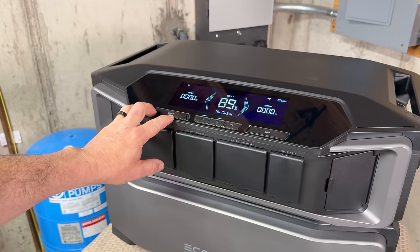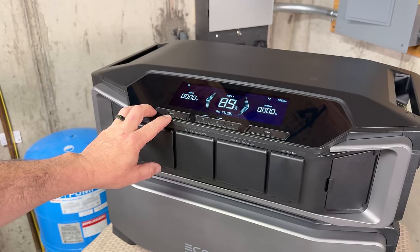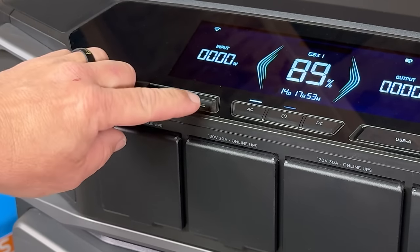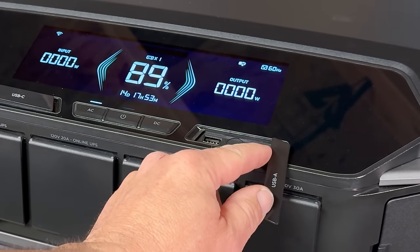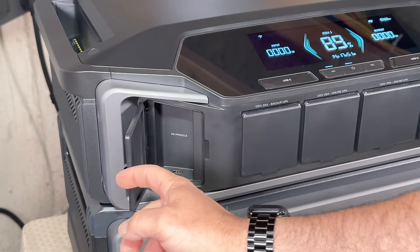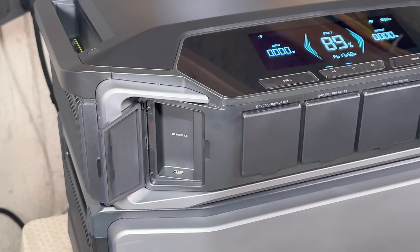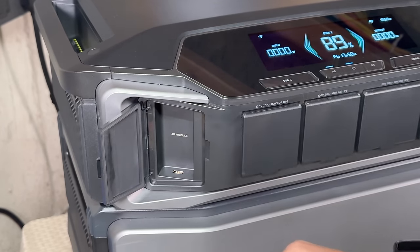Even though this power station is capable of running a whole home, they know you're going to possibly use this in your RVs, camping, and other situations. It has two USB-C adapters on the front left-hand corner, rated at 100 watts apiece, and USB-As on the right rated at 12 watts apiece for a total of 24 watts. For communications, in the bottom left-hand corner there's a USB-A 4G dongle that can be added for cellular communications if you don't have Wi-Fi available and want to remotely control the unit. You can also use Bluetooth while on-site without a dongle.